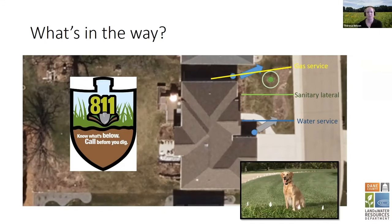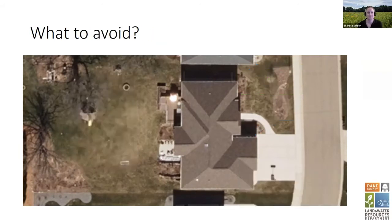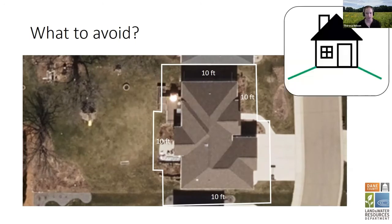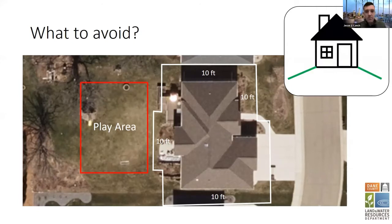Also make sure you know where your electric fence is — it's really not fun when you dig through it. Other things to avoid: you want to be at least 10 feet away from your foundation. In general, you want to make sure that water is draining away from your house — 10 feet makes sure you're not infiltrating water right next to your foundation and making your sump pump run more often than it needs to. Also think about how you use your yard. My kids do a lot of playing in my backyard, so I don't want to put a rain garden in the middle of the area they'll be running through all the time — they're just going to run through the plants.